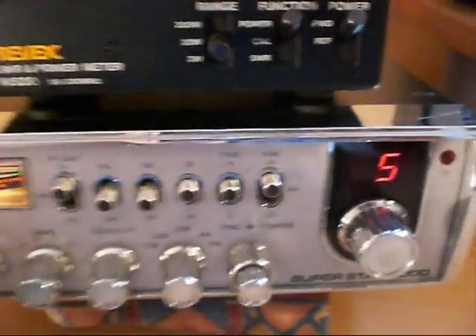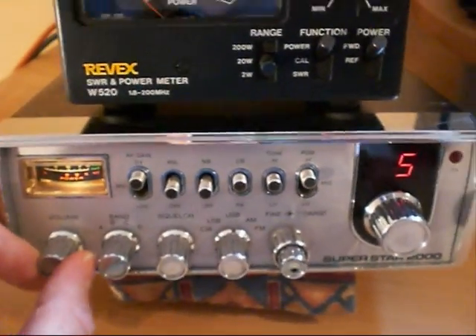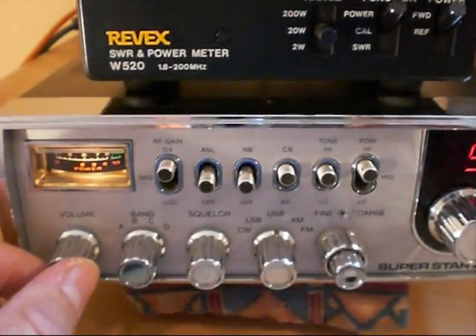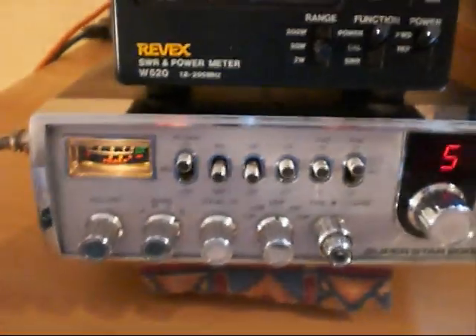Here we have a Superstar 2000, manufactured by Cybernet of Japan in the early 1980s. Quite a familiar radio — used to be a lot of these on the market. It had a sister radio called the Lafayette 1800FM, which basically looked exactly the same.